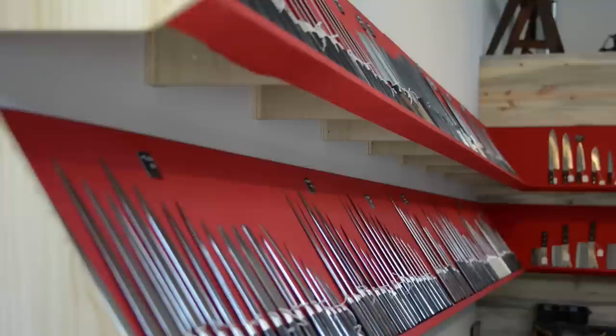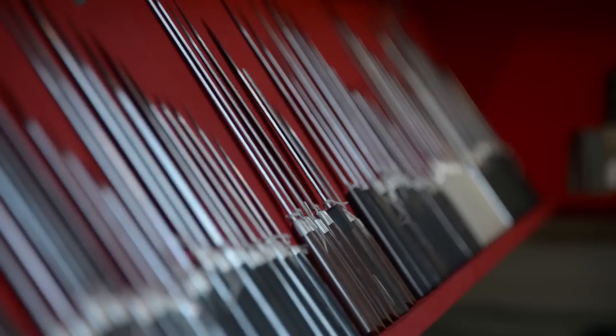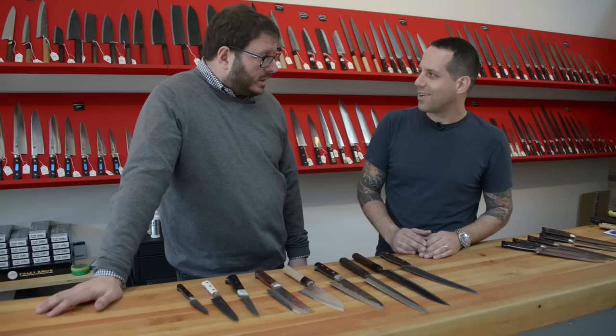He is a true master of knives — buying knives, using knives, sharpening knives. There's no aspect of knives that we can't look to him for, anything to do with knives and food. You have pretty much mostly Japanese knives, is that right? Either Japanese made or Portland made. I never set out to open a Japanese knife store — I just want to carry the good knives. And unfortunately, there's nobody competing with them.